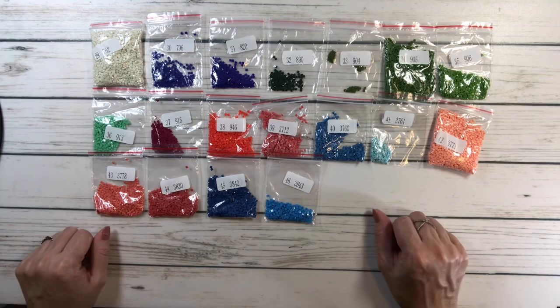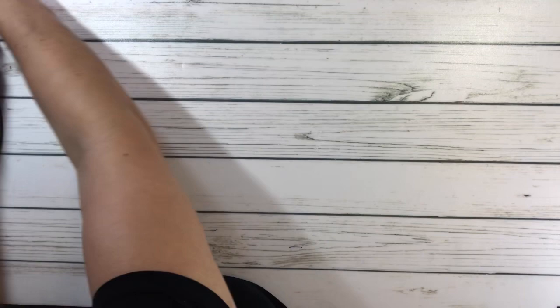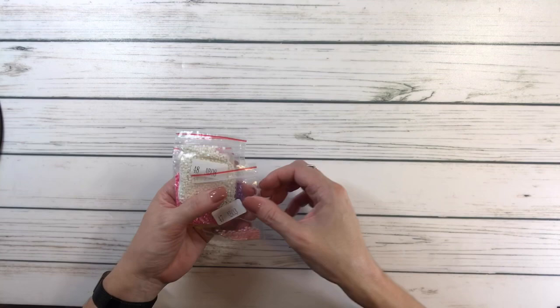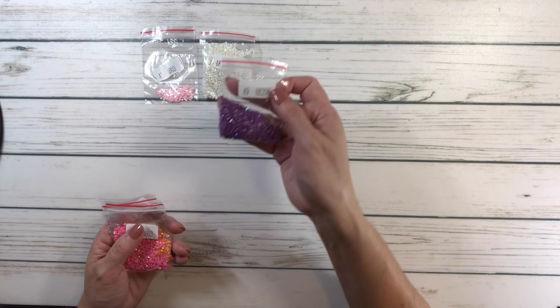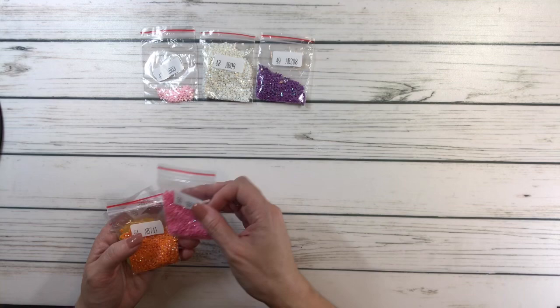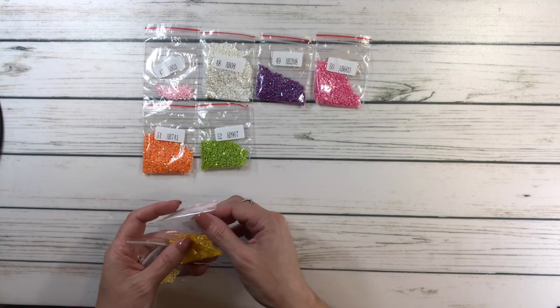The ABs are the fun part! We have AB03 — a very light pink; AB08 — like a white; AB208 — a very pretty purple AB; AB603 — a very pretty pink; AB741 — wow, look at this orange; AB907 — a lime green; AB973 — a very pretty yellow; and AB3778 — a lighter yellow. Let's figure out where these eight ABs go on the canvas.